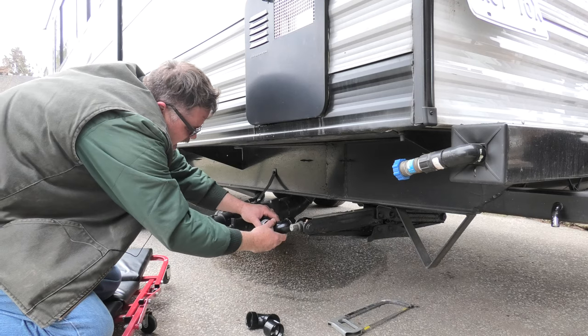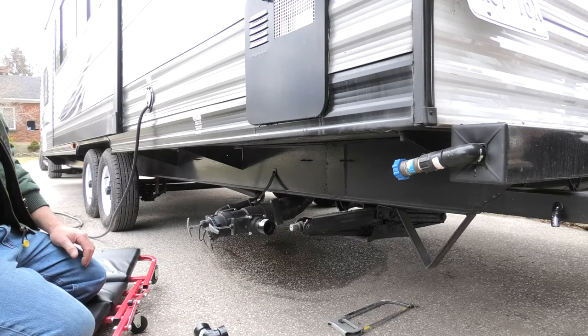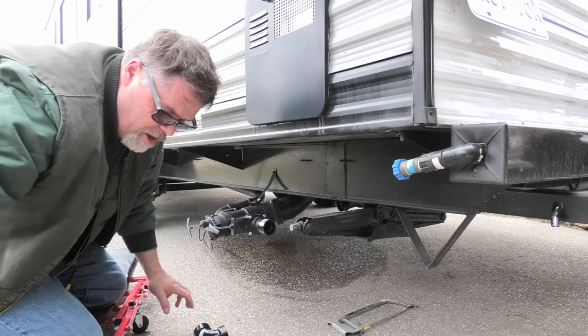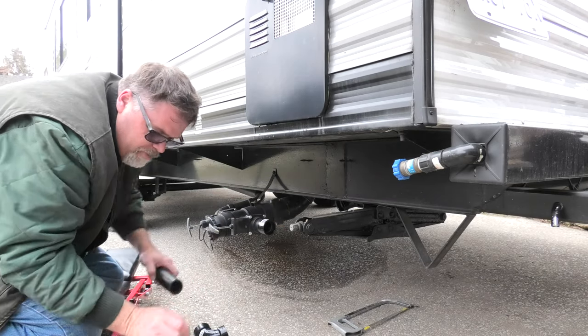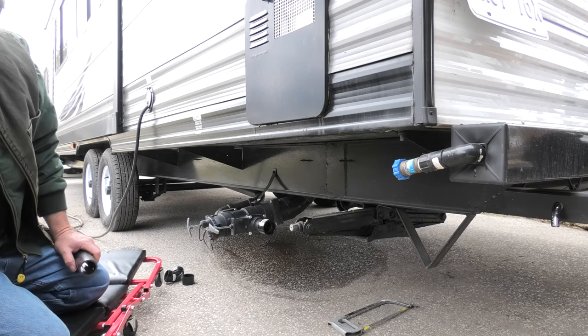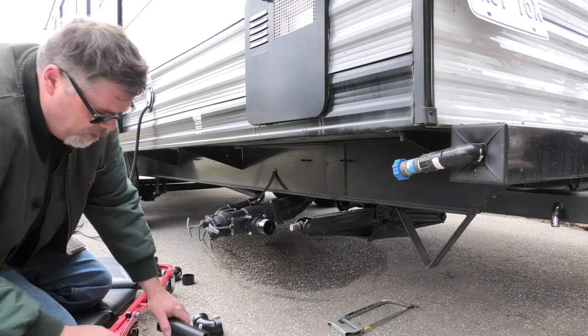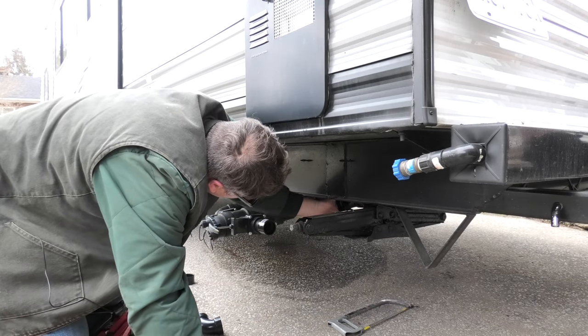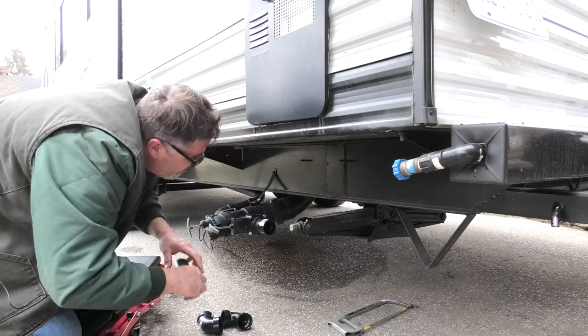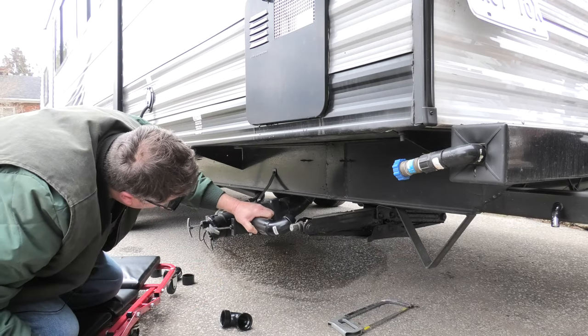Now we gotta cut a piece for that side. I'm gonna stretch this out a little bit so I don't have to use one of these extra fittings, and that way I have enough for that side because I need two of them over there too. We're mint - this is gonna take no time at all, boys. I need to cut a piece so this lines up to that, which is right about right there.